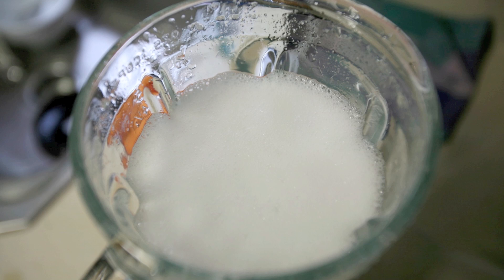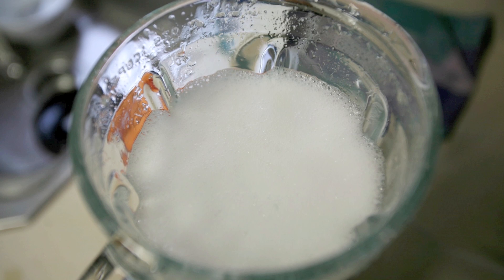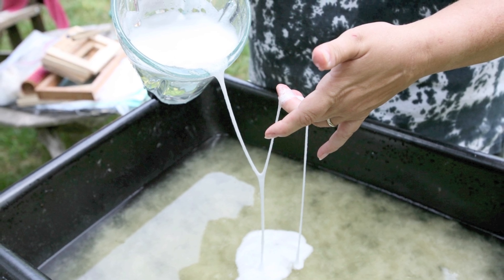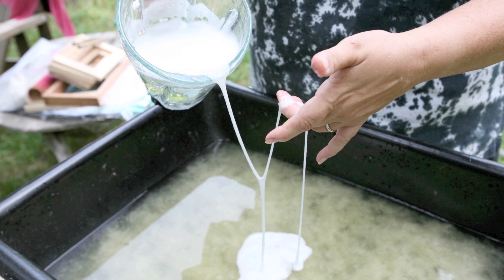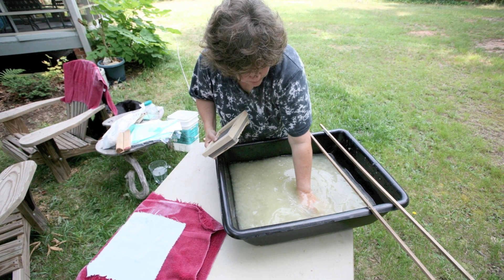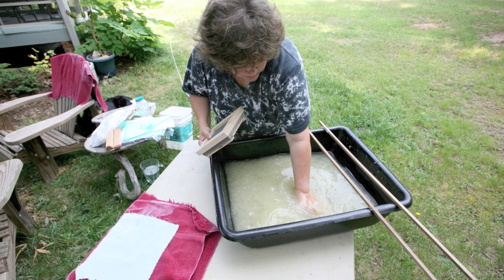If you make paper with kids, the addition of formation aid is their favorite part — because formation aid is a mucilage, it feels like slime. Before formation aid was available, people actually used plants as de-flocculants. Knowing how much to add takes a little practice — you need to get used to how it feels in the vat and pay attention to what it looks like when you're forming sheets.